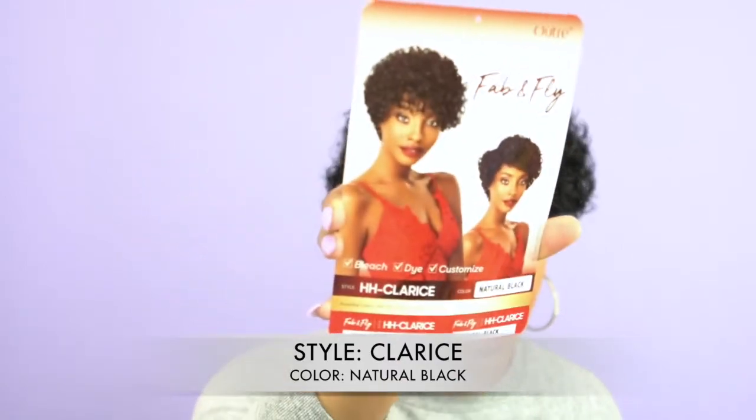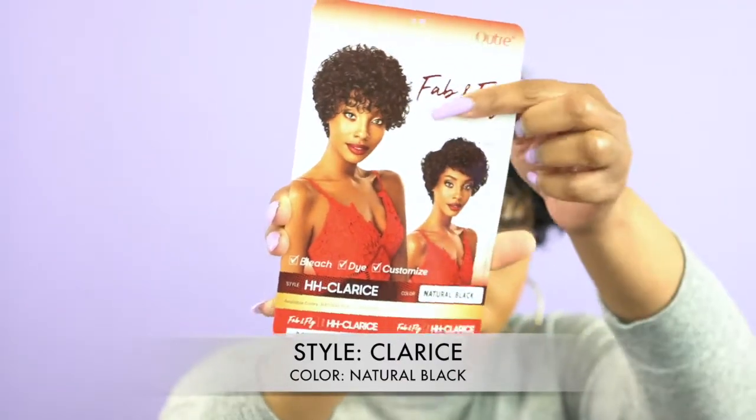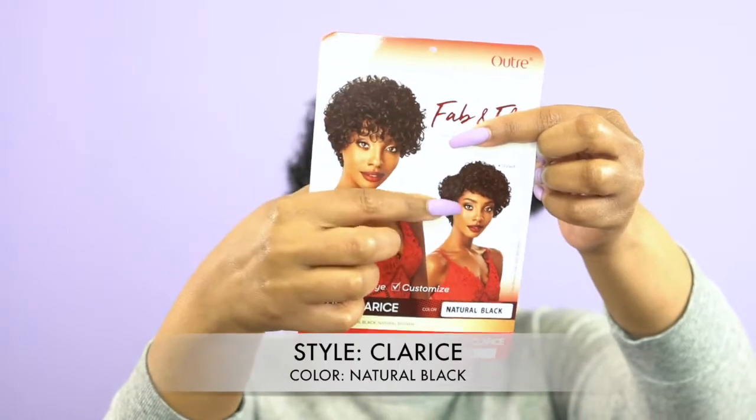The first two that I reviewed were natural brown — this one is natural black. This is what the stock card looks like. You can either wear it as a poodle, like here, or you can split it and try to do a side part thing.